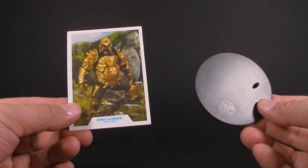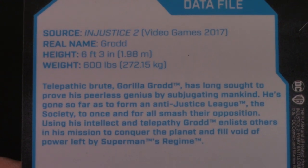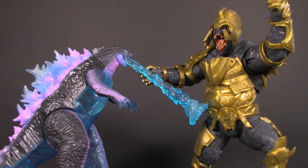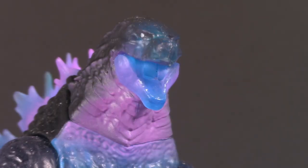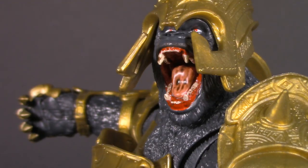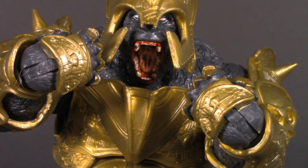Moving on to playability — Grodd comes with a trading card and figure stand. Playability is more than just accessories though; it's also about how well your figure plays with others. Here he is up against the DC Essentials Flash, and just for giggles, here he is up against Godzilla. I did actually go in and paint some eyes and teeth on him, and yeah, I think it helps — he looks great. But he does have his drawbacks. The lack of accessories is a problem, but mostly just the lack of other figures to put him with. Hopefully McFarlane gives us more Injustice figures, but even if they don't, he's still pretty fun all on his own. For playability, I'm giving Grodd half a point.